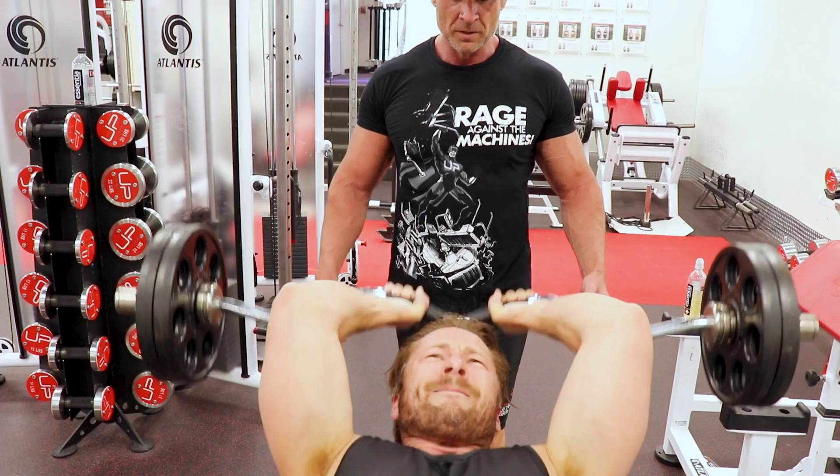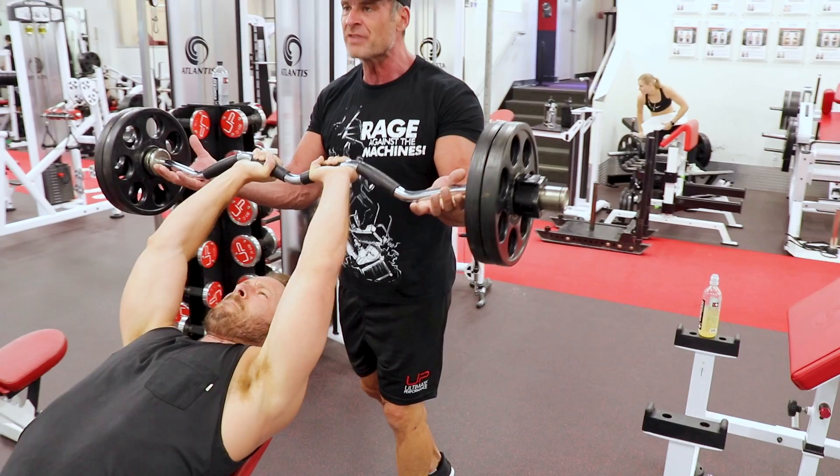Don't get hit by accident. Stop. Up. Hold. One last rep. Slow down.